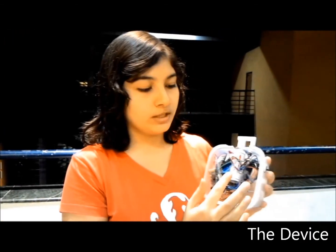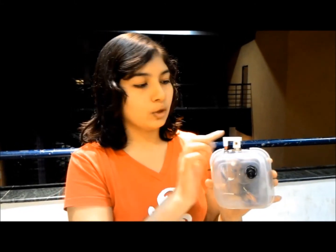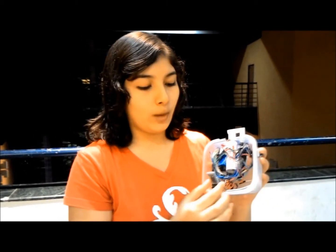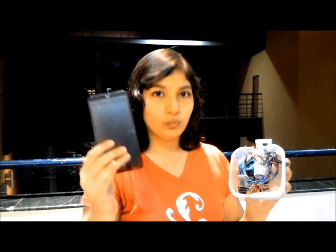Peppershield comes with a pepper spray with an attached camera which takes a photograph of the attacker at the moment of spraying. This photograph is immediately relayed via a Bluetooth module to the user's Android phone with which it has been connected.